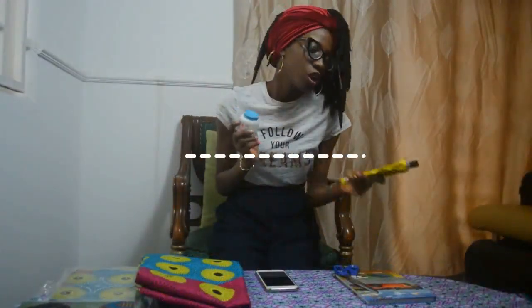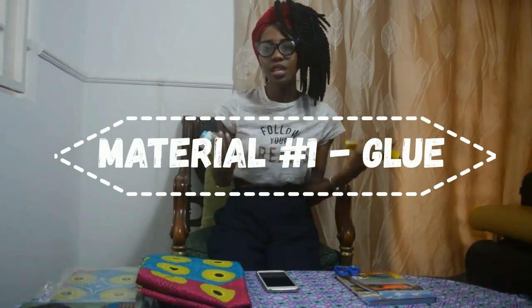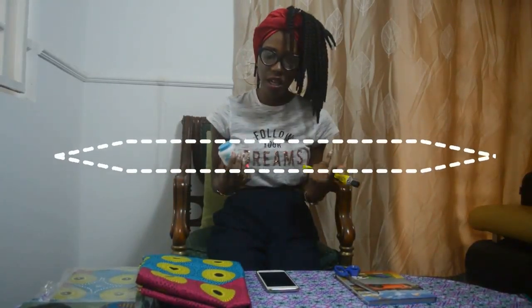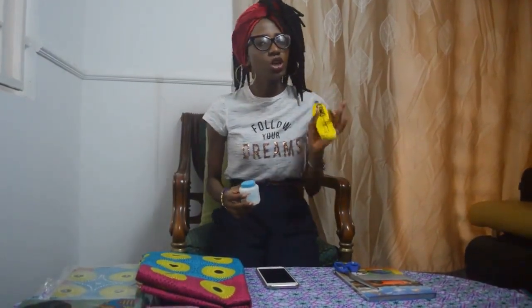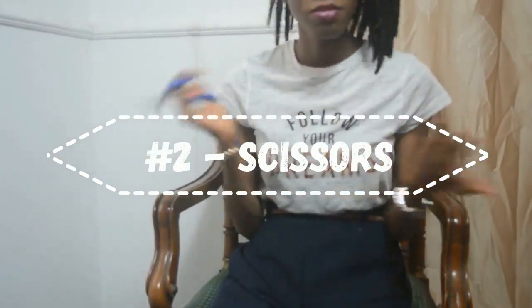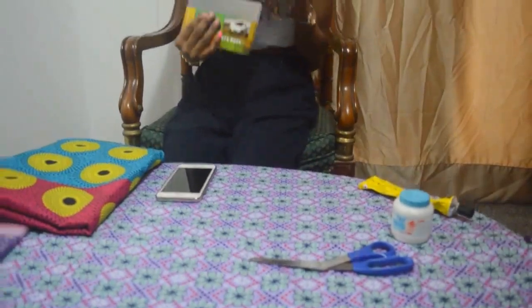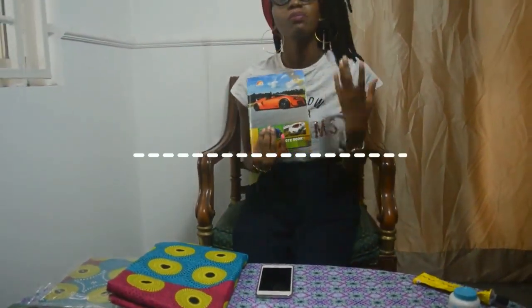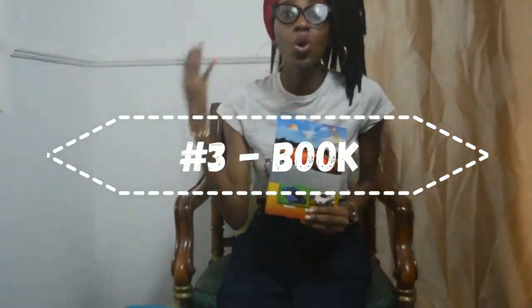First is glue — we have the Top Bond and we have the UHU glue. You can use either one, but I would advise you use the UHU; I use the UHU most of the time. Everybody knows the scissors, right? So let me move on to the next item — the book. This is a paper-lined book.